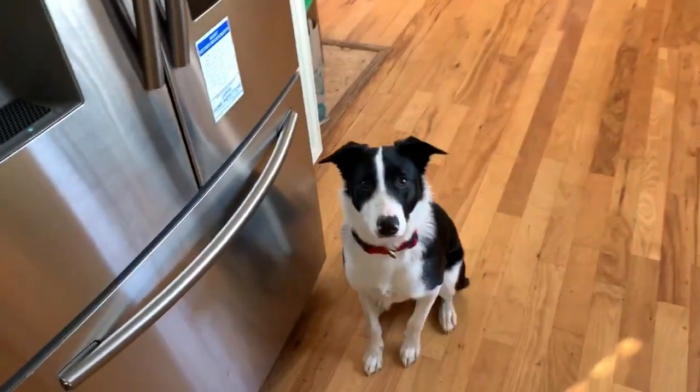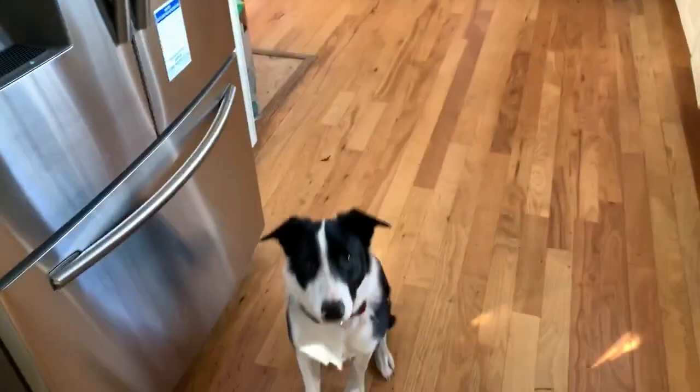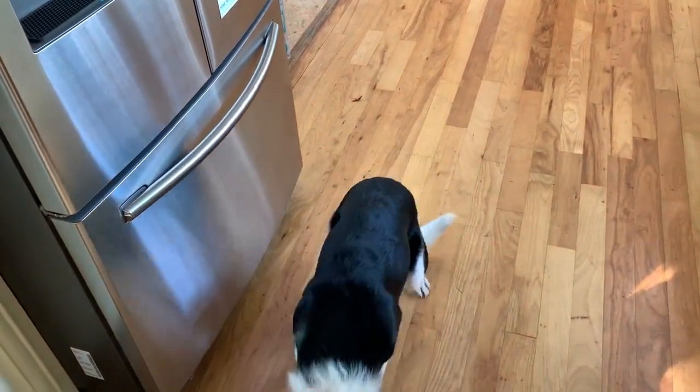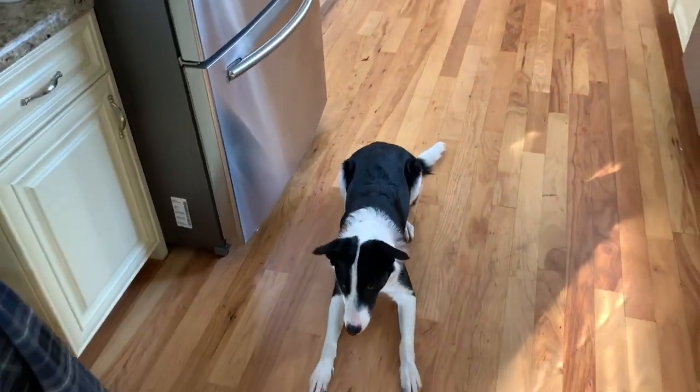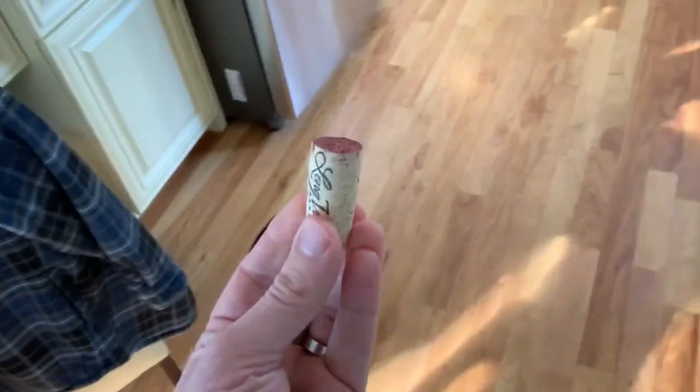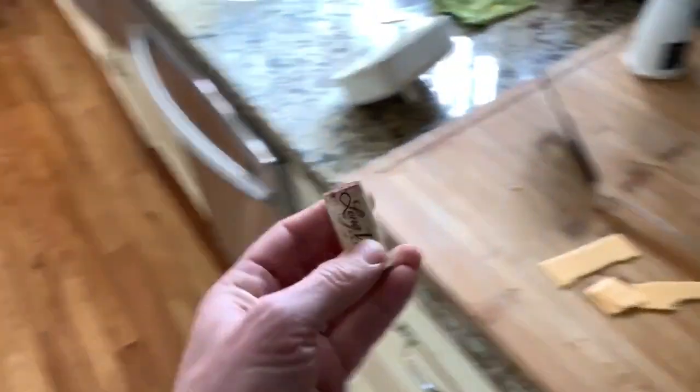Lester, sit. Take the cork, hold it down, and say 'Lester, cork.' Good boy. As soon as he touches his nose to that cork, you give him the treat. If you do that enough times, pretty soon he just associates cork with treat.